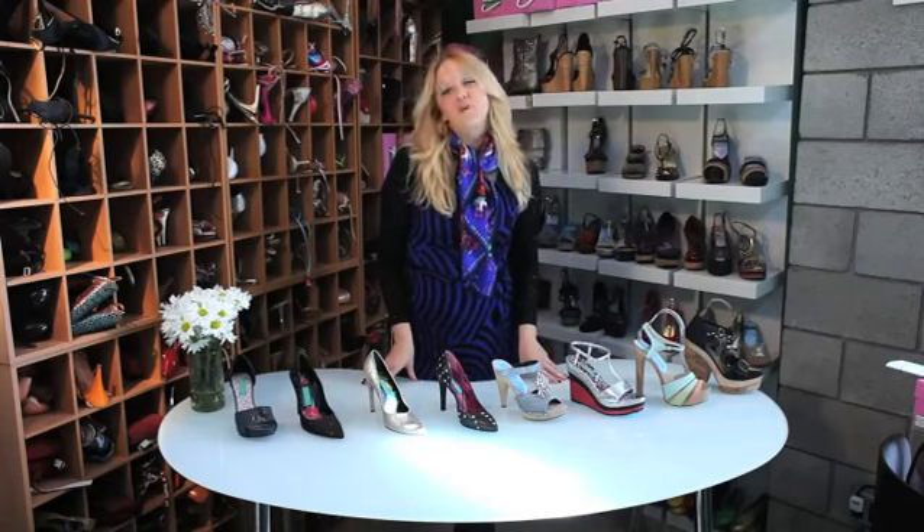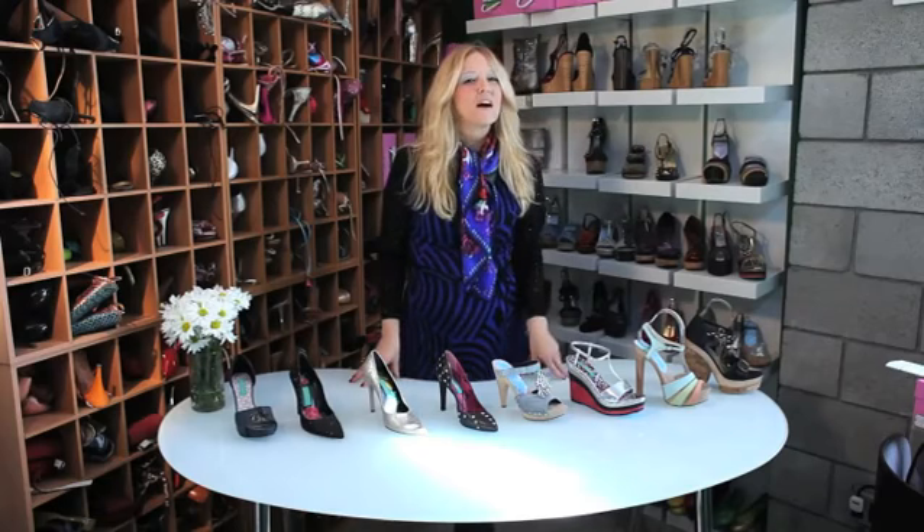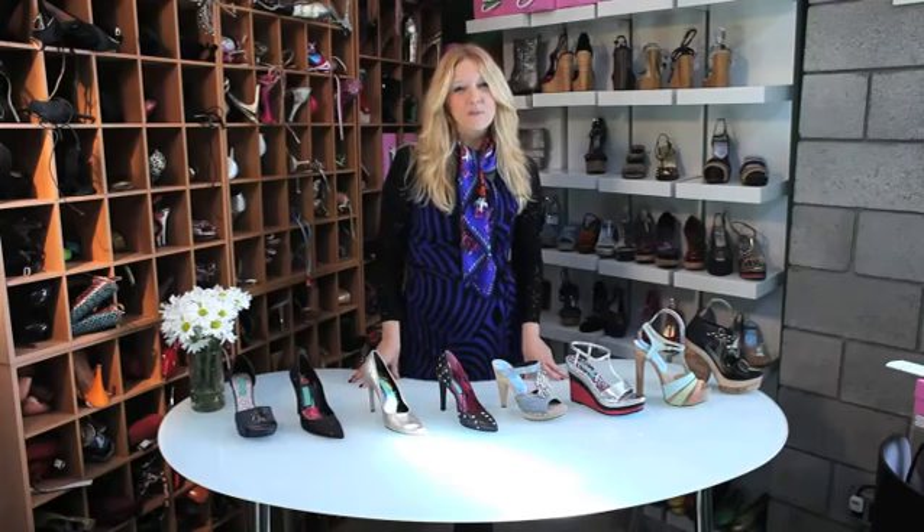And then most of all, we need to make sure that we have a lot of fun, because trying on high heels is a lot of fun — make sure you enjoy it. Thanks so much for watching. This is Rebecca Mink from Mink Shoes.